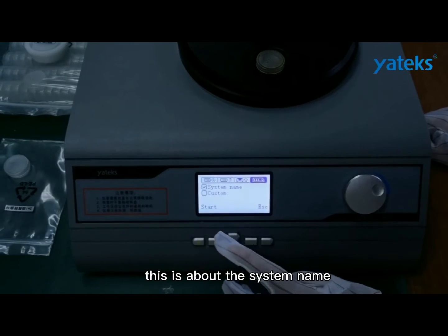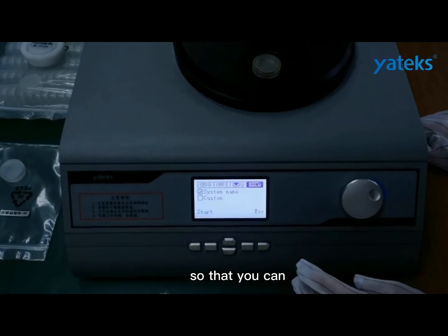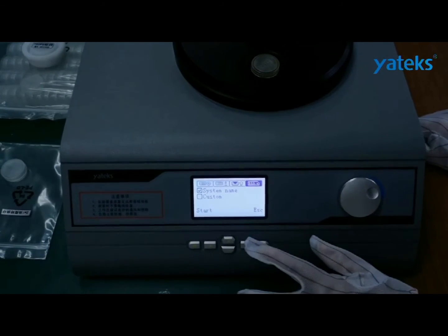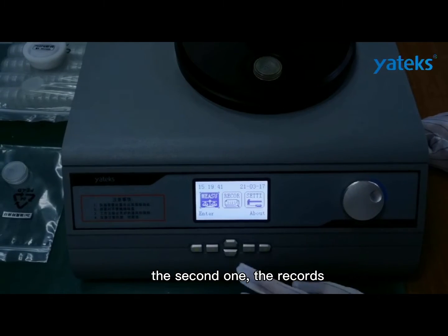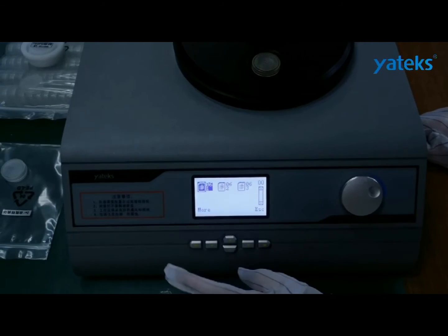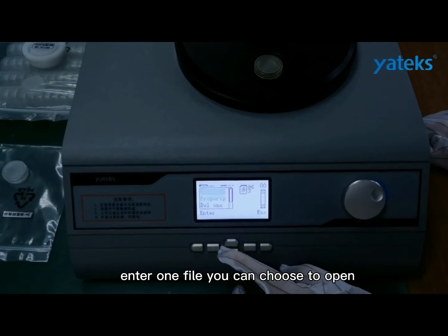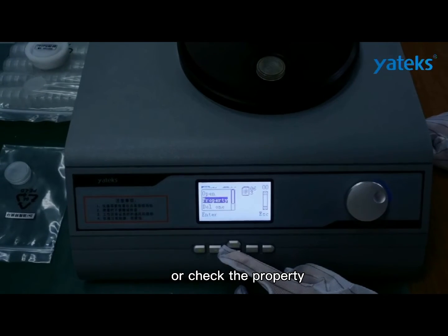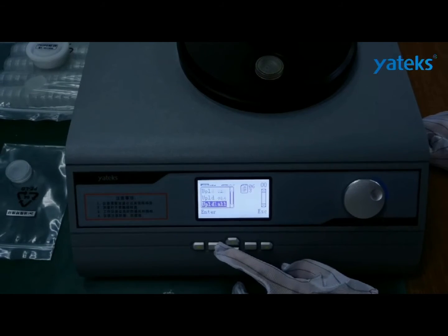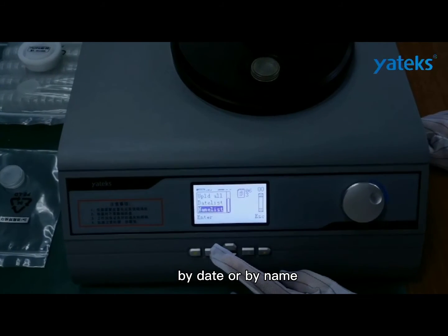This option is about the system name. You can customize it as you like so that you can recognize this instrument in your lab. The second option is records. You can check all the records that you have saved here. Entering one file, you can choose to open it, check its properties, delete it, or upload it. You can also choose to list them by date or by name.